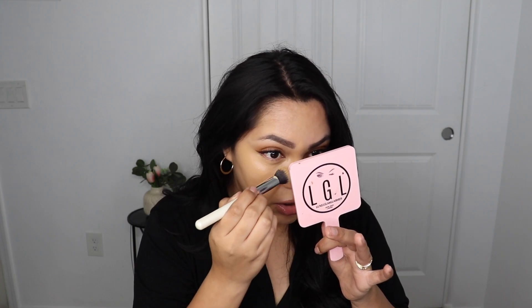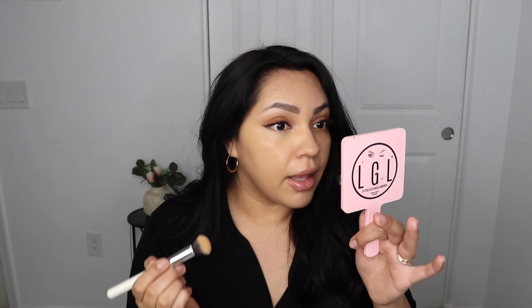I would have preferred a concealer that, once you blend it, really blends into the skin and gives good coverage, but it's not doing that. I'm going to let this dry down for about 30 seconds and then blend it in to see if I can get that coverage. I'm still getting that yellowy undertone and it's not giving a nice coverage — it's a little more covered but not the coverage I'd want.